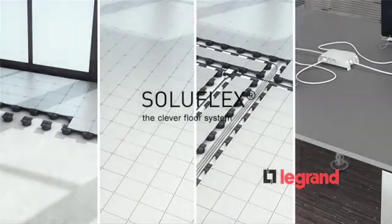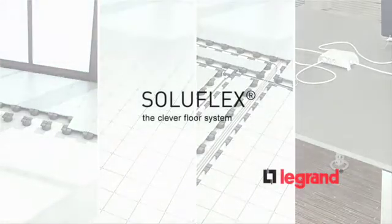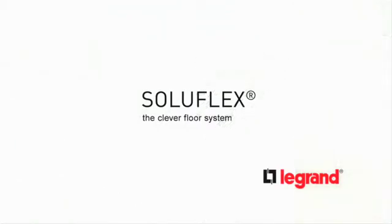Soluflex allows you maximum freedom in design and maximum flexibility in existing offices and new developments.